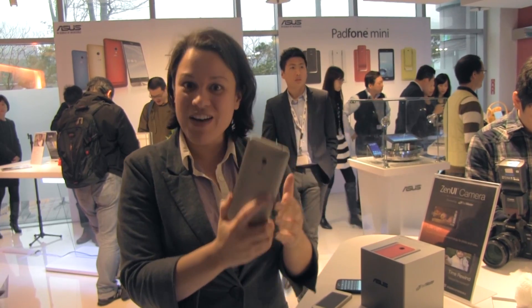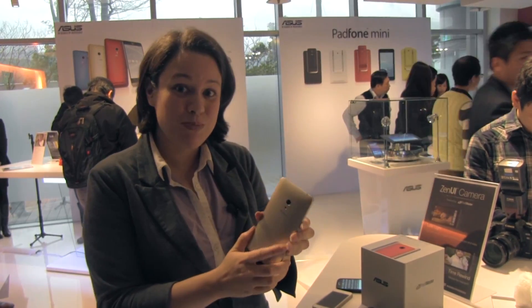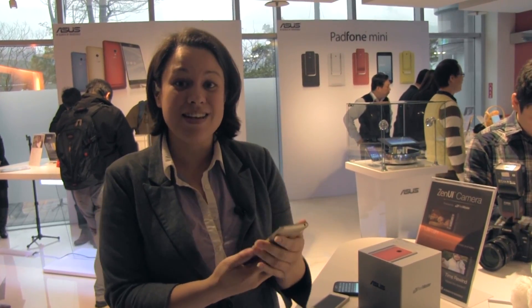Here I have the Zenfone 5 — a 5-inch device with a 720p display, IPS Plus, and it's running an Intel processor, the 2580 at 2 gigahertz.